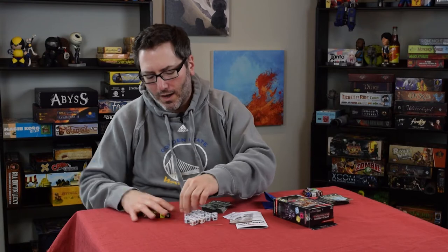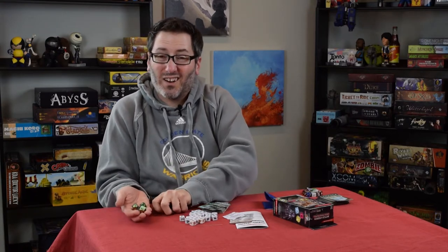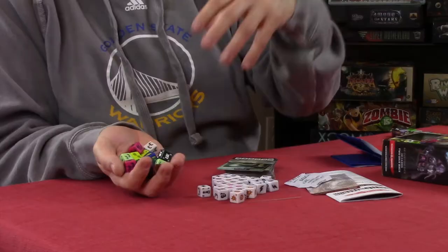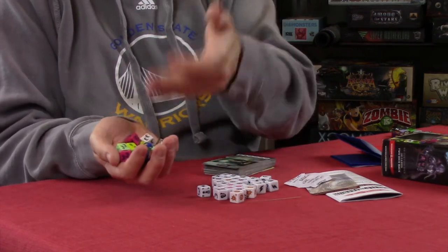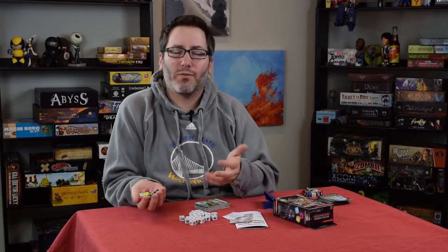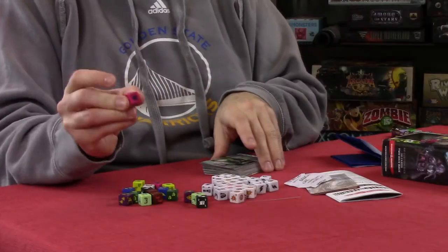There's eight for each side, and then you get two dice each of eight different characters available in the core set and the starter set. Even though these are all common — because anybody can get these — they're not all weak. Some of them are actually fairly powerful and would normally be rated either an uncommon or a rare for their power, but because they're in the starter set they're all rated as common characters.